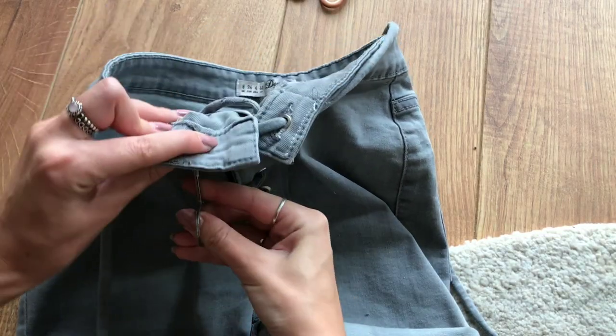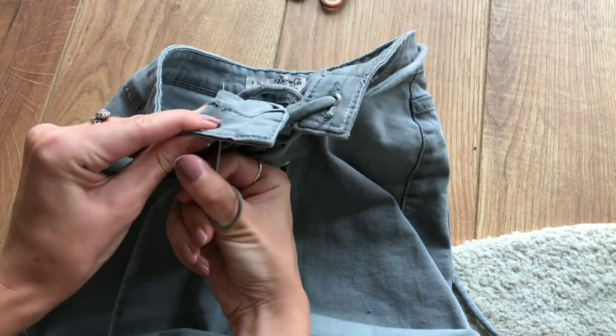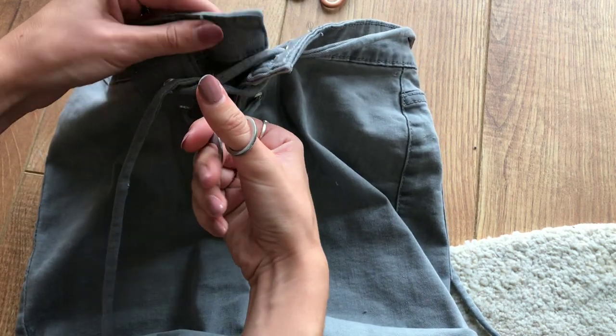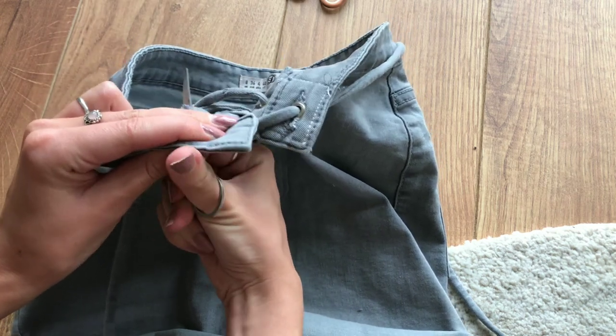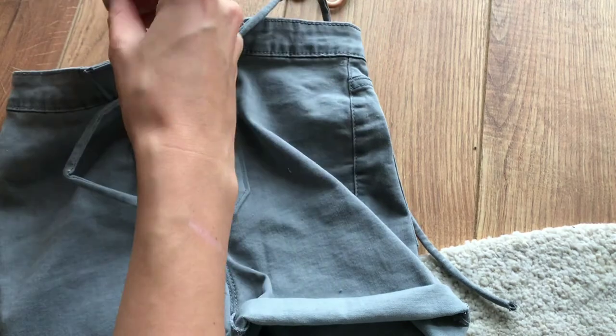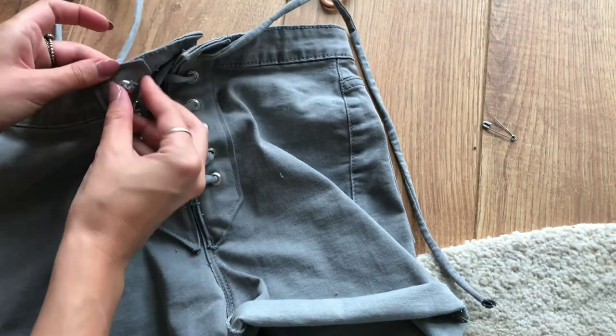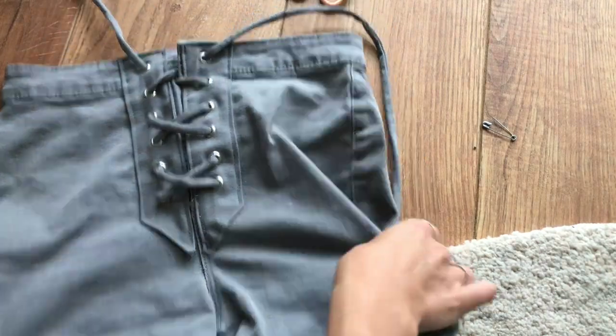I had to poke a hole through the flap in the front to be able to feed the strap through the eyelet from the inside. And finished was my recreation.